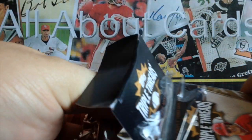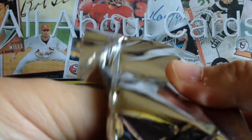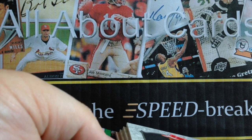No booklet? No problem. Let's see what our second pack looks like. That actually looks about as thick as the other one, so I'm guessing there are no booklets in this. But that's okay — that was pretty good so far with this box. I don't have any complaints. I really do think the design this year is looking pretty good.